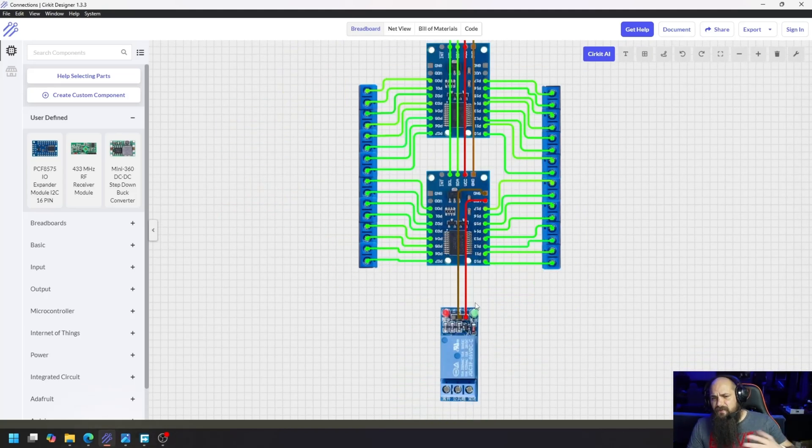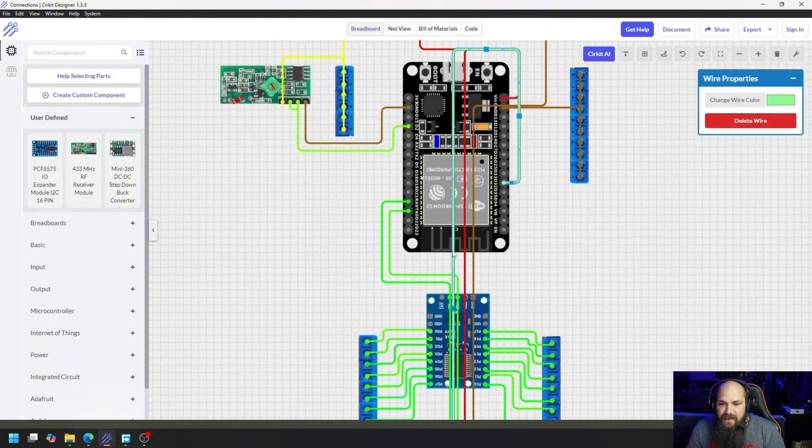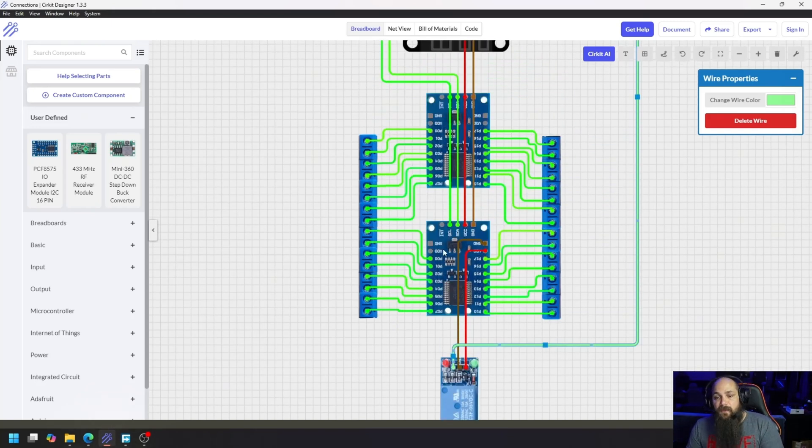I also connected a relay - this was kind of an afterthought, so it was added onto the board externally and soldered in. We have ground, VCC, and the IN pin, which goes all the way up to D32. That will control the relay. For the expander board itself, I just wired the connections straight to terminal blocks on the perf board - everything is soldered in.